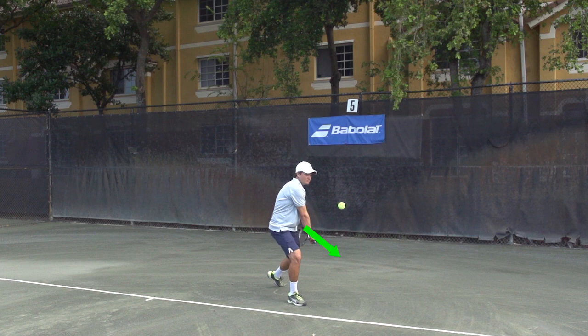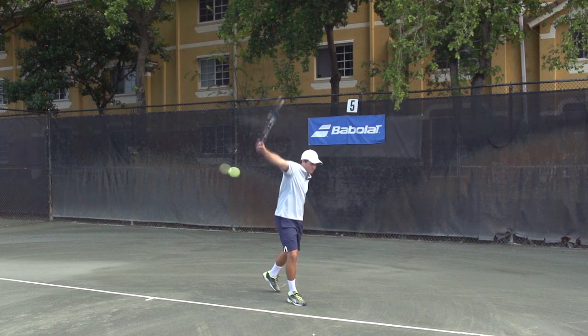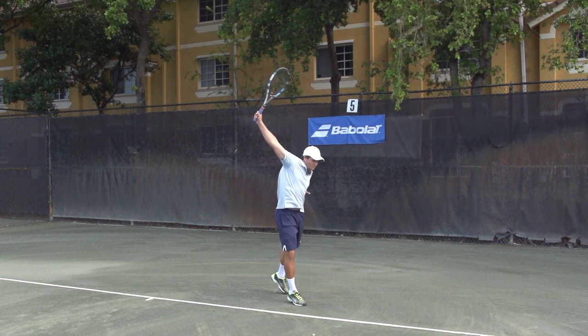So now he can swing inside out, or from close to away from the body, to generate power on this one-handed topspin backhand. And that is the swing path regardless of whether you're hitting down the line or cross court or even inside out.